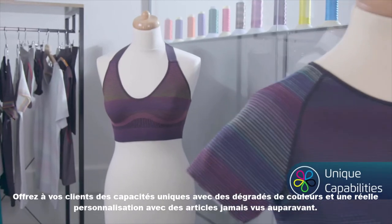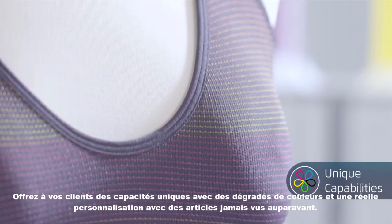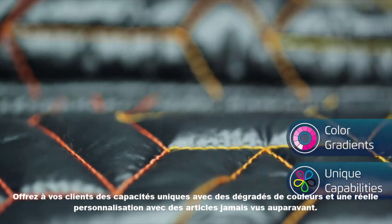Offer your customers unique capabilities with color gradients and real personalization, with items never seen before.